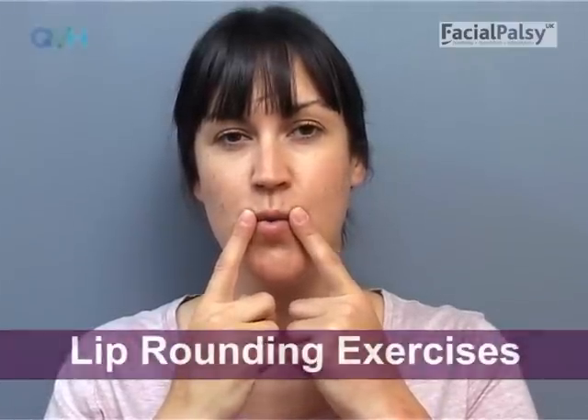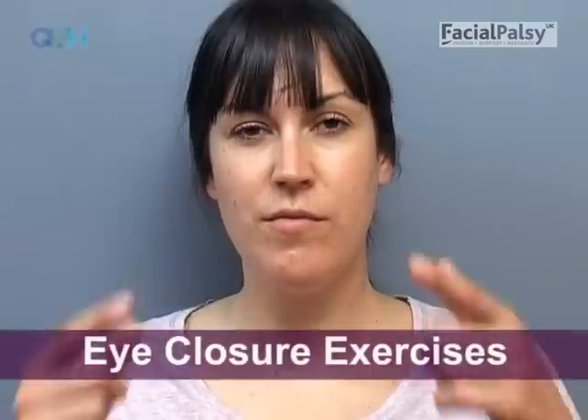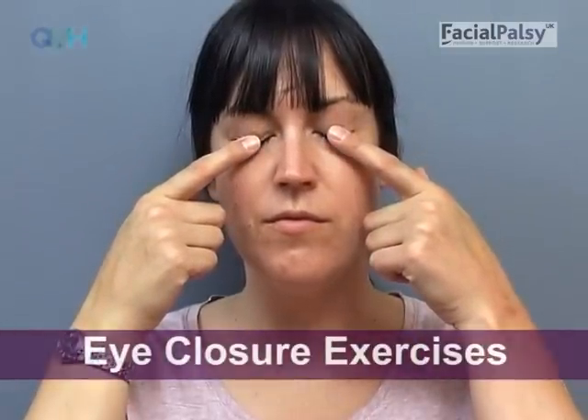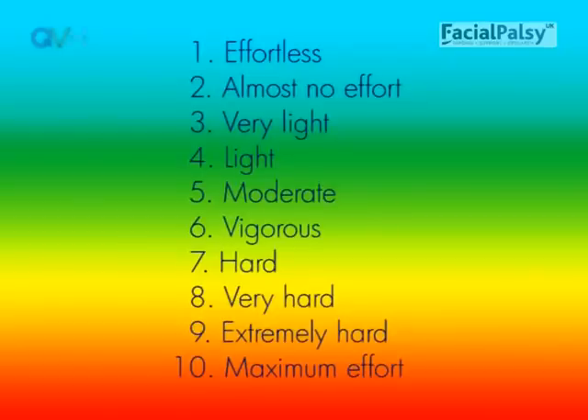Exercises during paresis focus on performing movements of the face that are small, precise and symmetrical. The effort used to do the movements must be very gentle and must be the same on both sides. Generally, the effort should be no more than two or three out of ten — which means almost no effort to very light effort. Using too much effort will make movements spill over into the wrong muscles and will make you more at risk from synkinesis.